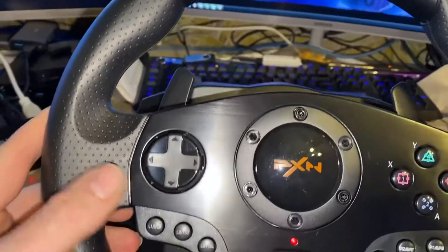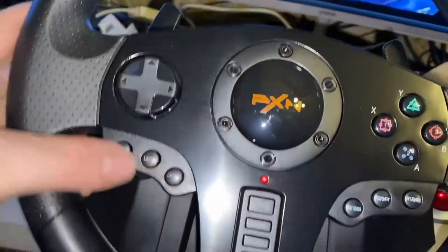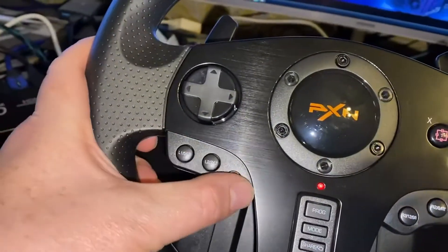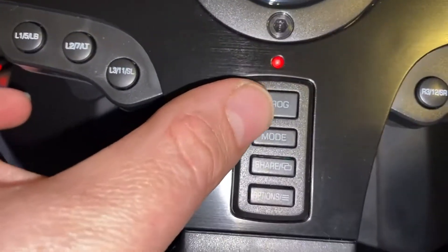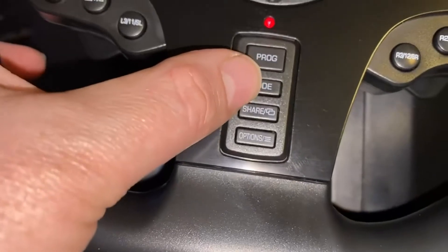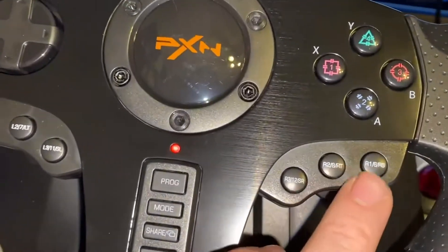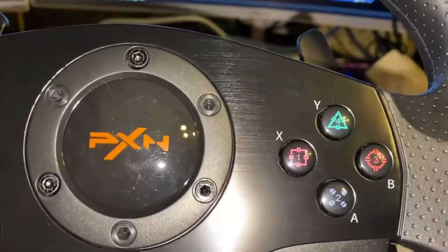It's really great in Forza. It's got a D-pad that's easily inconvenient to reach with your thumb, and one of the programmable buttons. It's got additional programmable buttons here for your programming and the mode, plus additional buttons down here and your standard four.